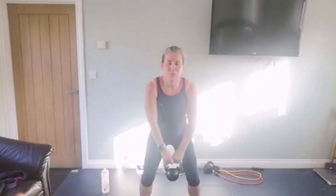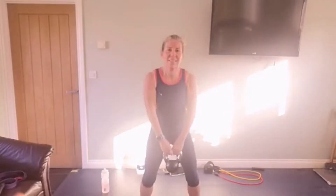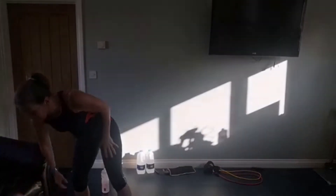I'm going to use a dumbbell. Feet just a little bit wider than the hip, knees apart, holding your weight. Take it down - that's one. Keep your back nice and flat. We've got sixteen reps. As deep as you can go comfortably. Push through the hips, keep it nice and smooth. Seven, eight, nine, ten, eleven, twelve, thirteen, fourteen - shoulders back - fifteen and sixteen.